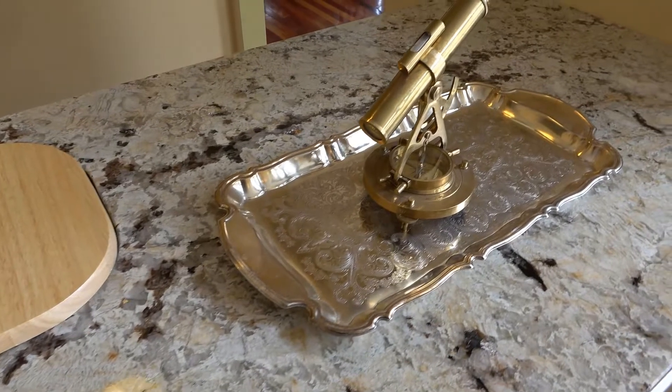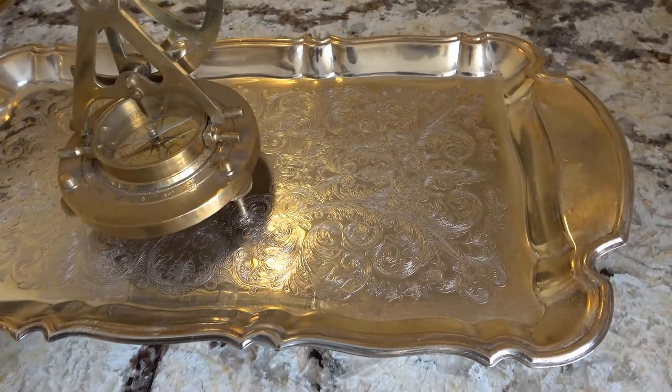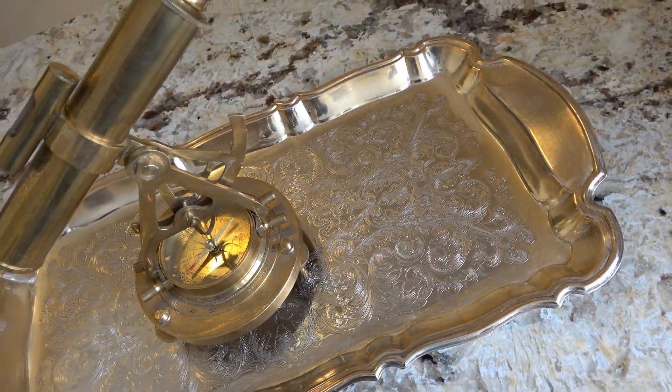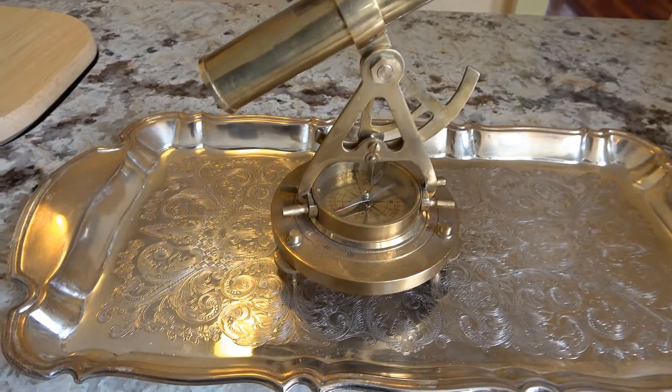Hi, this is Danielle the Domestic Scientist, and today I'm bringing a "get it done" video. What that really is is that I'm going to film myself taking on a challenge that I've been putting off for a very long time. For today, I'm going to clean up these two pieces that I have in my home.